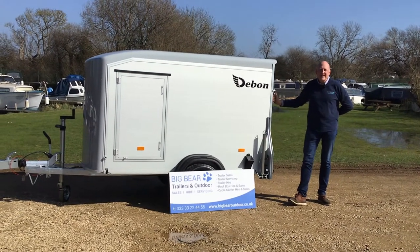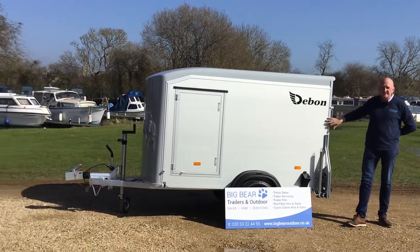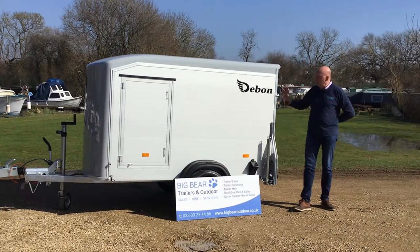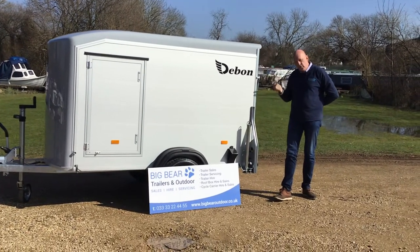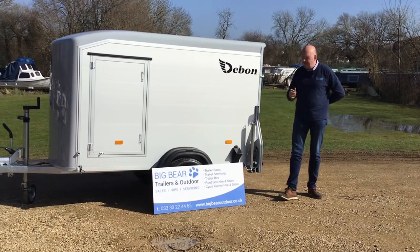Welcome to Big Bear Trailers in Outdoor Northamptonshire. Today we've got a review for you on the Dubon C255. This is the version 2 model. The broad difference between version 1 and version 2 is this one has a rear ramp that also opens as a barn door, whereas the predecessor just used to have a barn door.